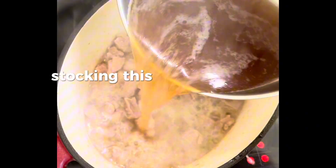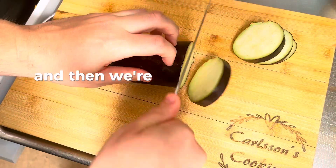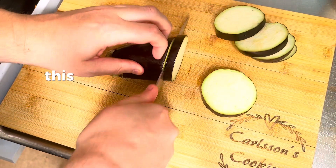Add two thirds of the beef stock, bring this up to a boil, then put a lid on it and slow cook for one and a half hours. Then we start chopping our eggplant.